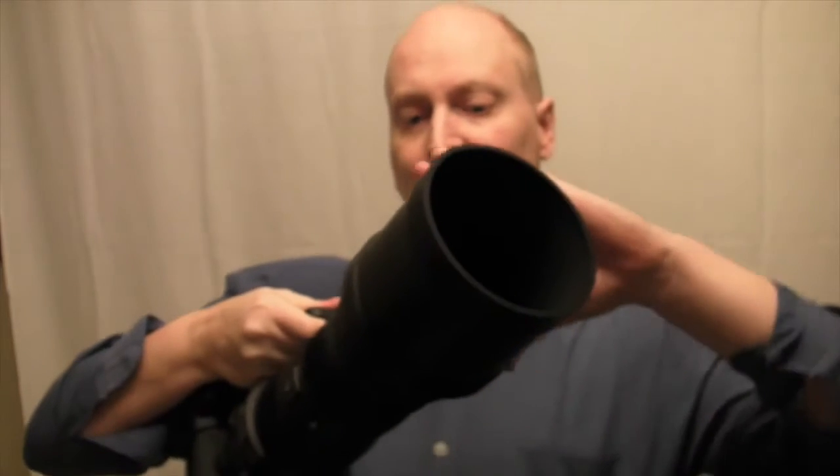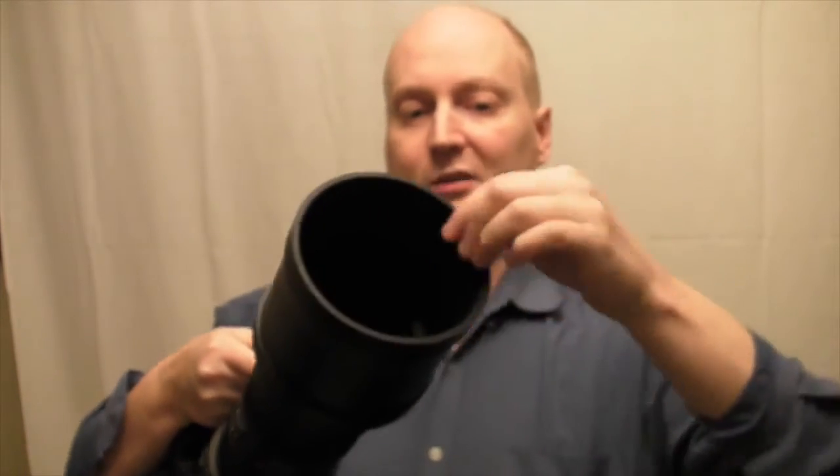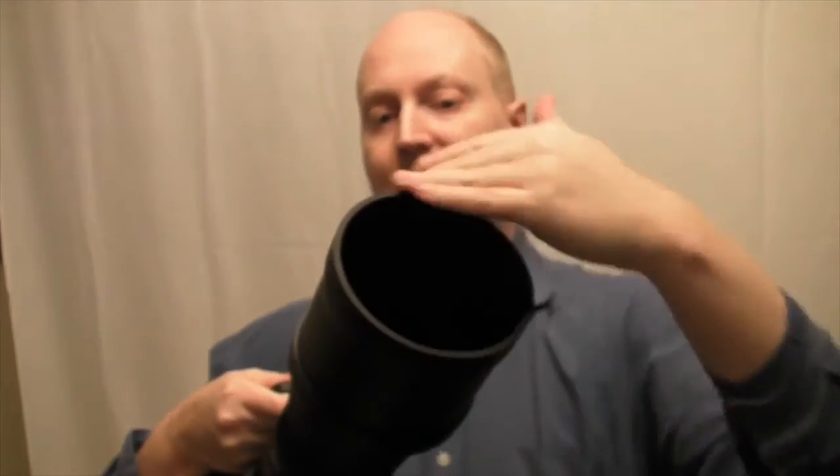A lot of the weight comes from the actual hood here, which is all metal, and it does have plastic rubber around the top part to help absorb smacks and hits.